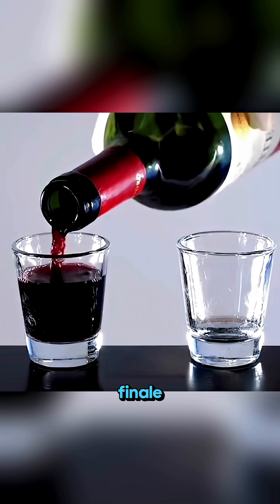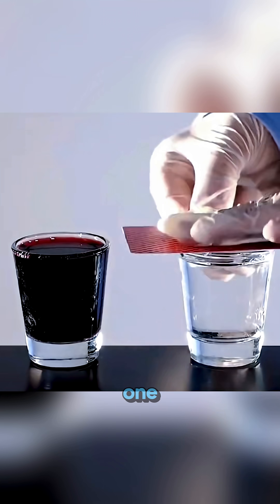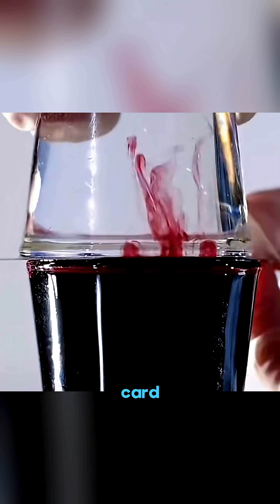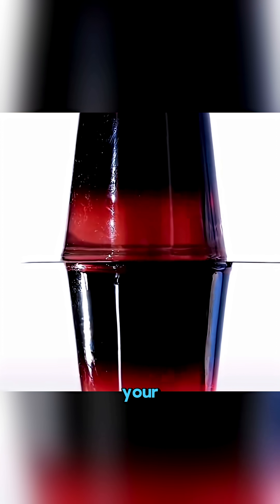And here's the grand finale! Pour red wine in one glass, water in another, cover one with a card, flip it, line them up, and slowly slide the card away — the liquids swap places before your eyes!